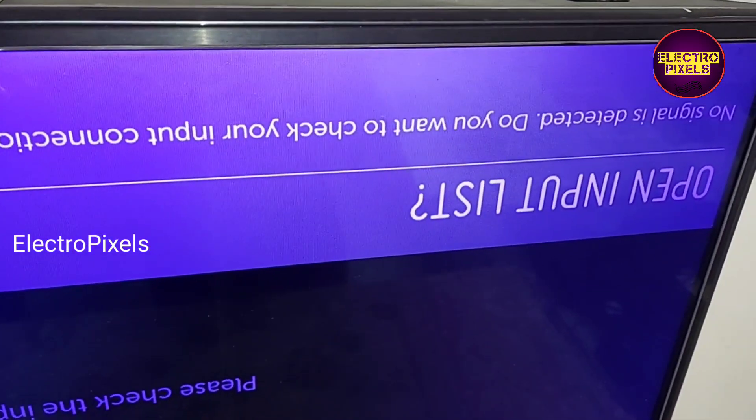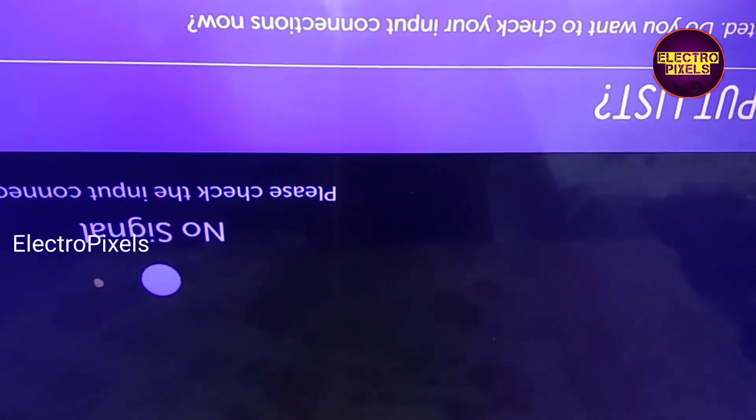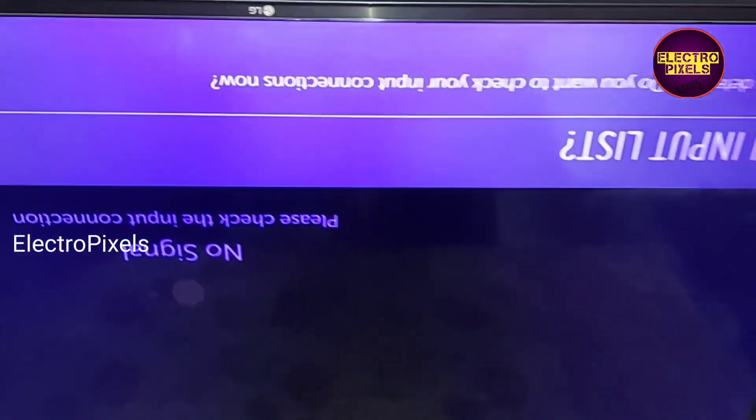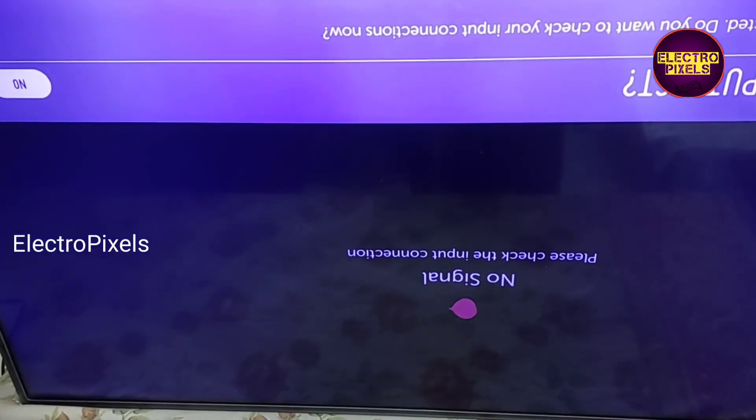In this TV the fault is a purple shade display issue. Here the display tends to purple shade, or you can call it a blue color tint issue. See, this is the fault.